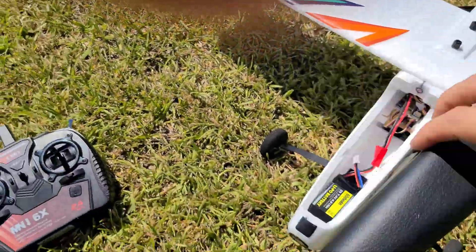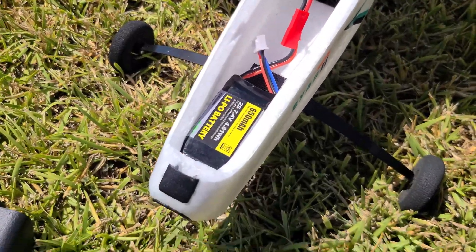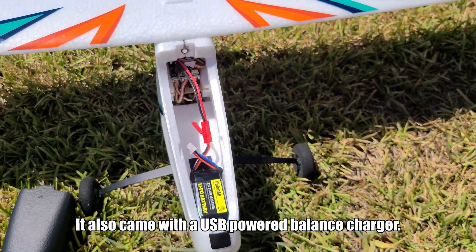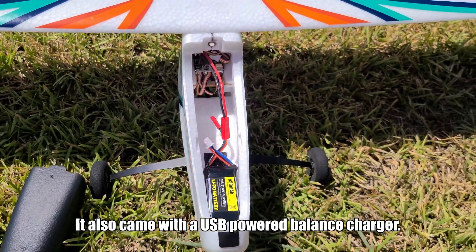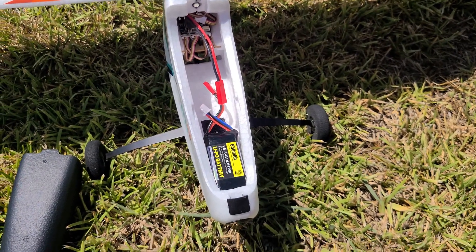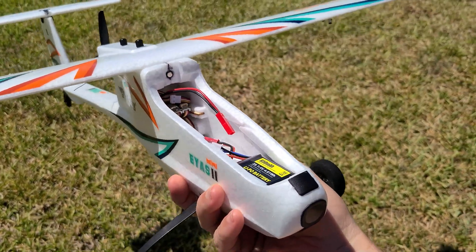You can pull the canopy off — by the way, the canopy is just mounted with a little magnet and a catch on the front that snaps in place. It comes with a 2S 7.4V 650mAh LiPo. They sent me two of these — I'm not sure how many come standard when you buy it. One tends to fly for quite a while. I've not pushed it to the end of a charge yet; I typically fly about 10 to 12 minutes. They estimate about 15 minutes flight time, and I think that's pretty accurate.